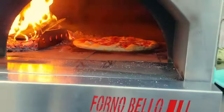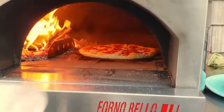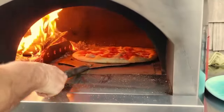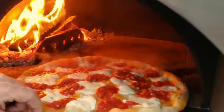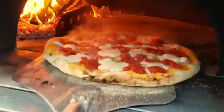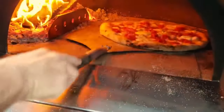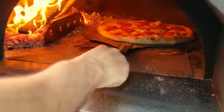We're about over a minute in now and she's starting to really cook nicely. You always want to turn your pie around because you're going to get some nice even cooking on the side. At first you can turn it with your hand — be careful — or once you get good you can use your peel and turn it away.